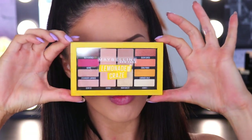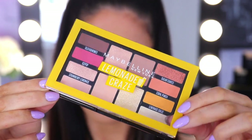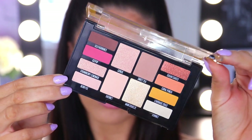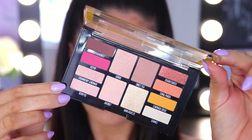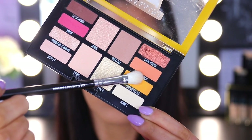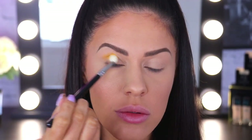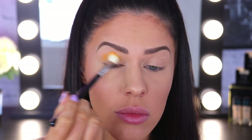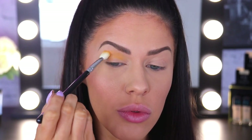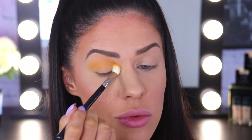Now moving into the palette — honestly this is the cutest little palette ever. It is the Maybelline Lemonade Craze palette. You can see there's a beautiful mixture of really nice warm tones, shimmers and mattes. And it's also citrus scented — it smells so yummy. Lots and lots of pigment in these colours. So first I'm taking Lemonade Craze, this beautiful bright lemony yellow colour, and I'm going to be working that one backwards and forwards all the way through the crease. This is going to act as a transition shade but it's also going to add a lot of wow factor and colour to this look.